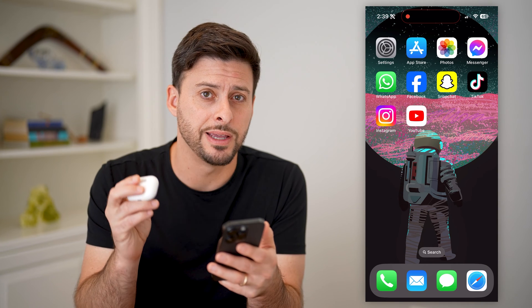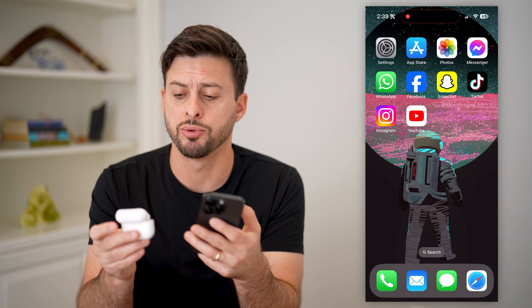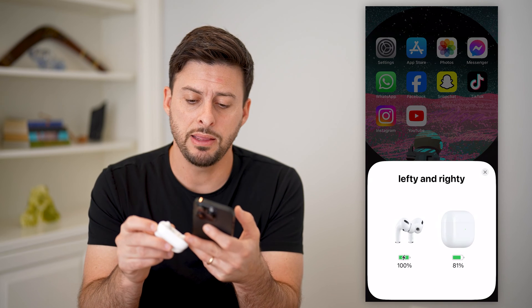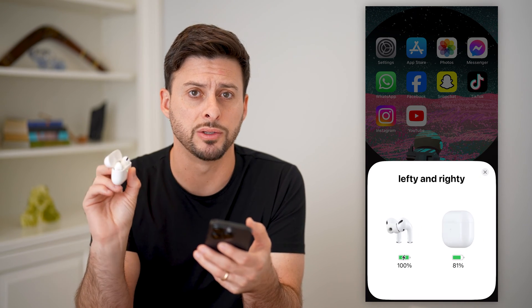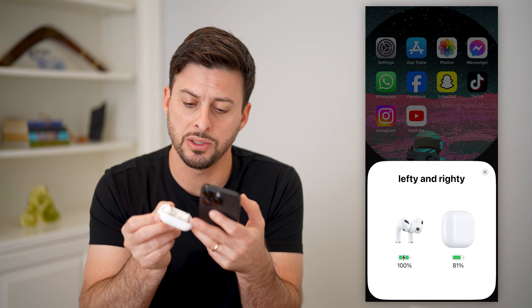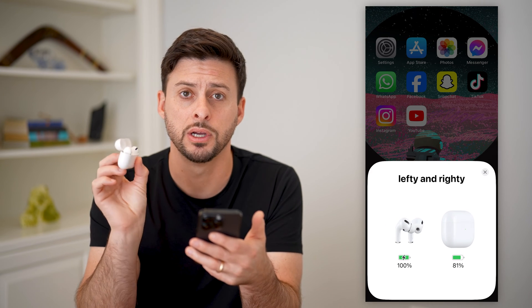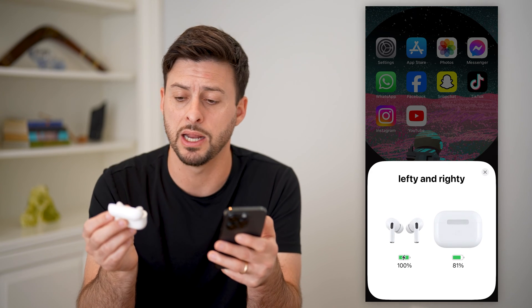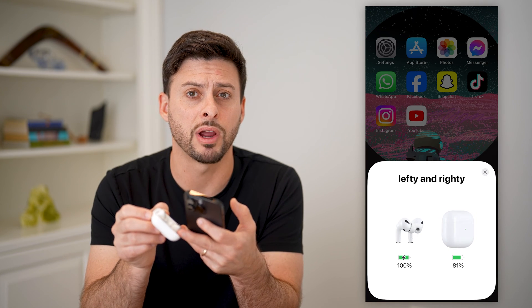Now there are two different places that you can find that serial number. One is you can open up your AirPods Pro case, and in the left hole where the AirPod goes, in the top of the case you can see the serial number — it is kind of printed really fine and light gray in there. It's a bit hard to read, but if that's your only option you can identify it directly in here.